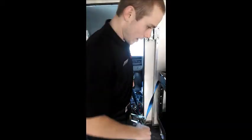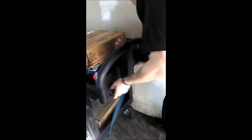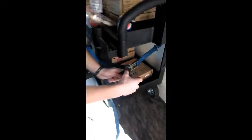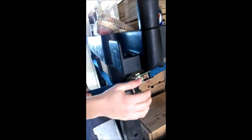Then you're going to want to wrap it around the cart and put it in the slot. Before you start to use the ratchet, you're going to want to pull it as tight as you can.